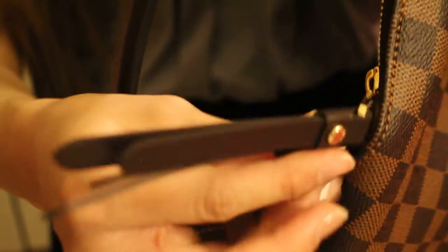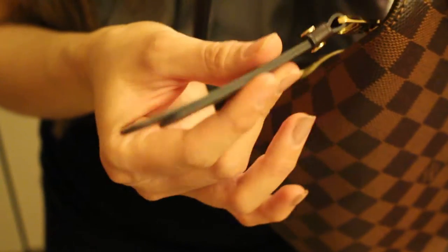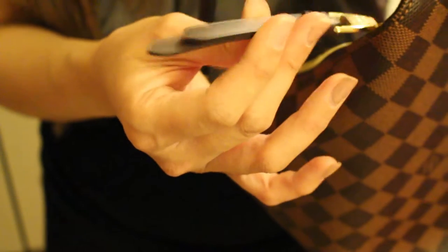The zipper pull almost reminds me of the Adele wallet — it has these two zipper pulls that look almost identical. The only difference is obviously the material: this one is leather, whereas the Adele wallet is a different fabric, not quite as nice.